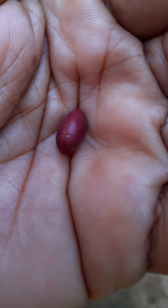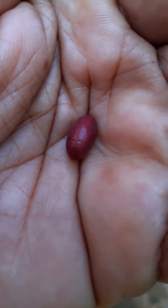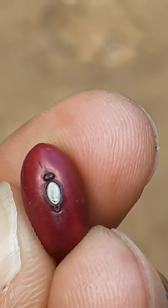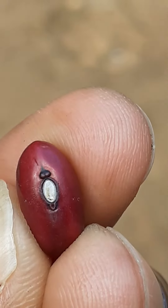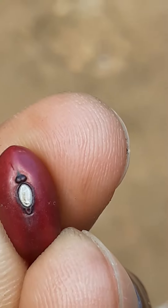This is a pea, and you're looking at the outer part of the pea, which is called a testa, or the seed coat. It is used to protect what is inside the pea. The scarred part of the pea is called a hilum — that white part there.